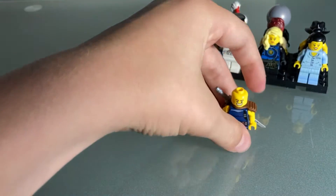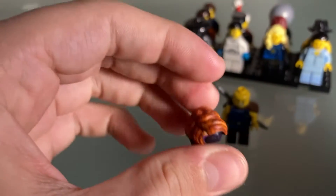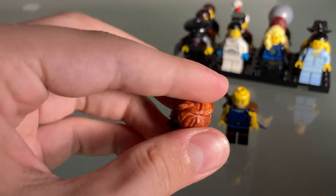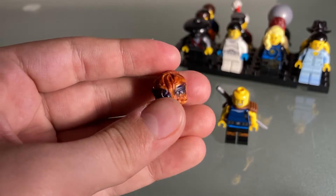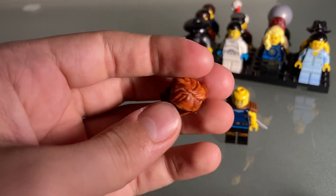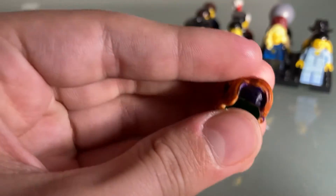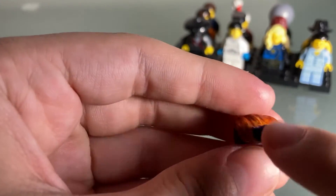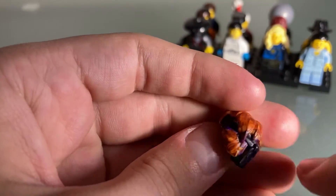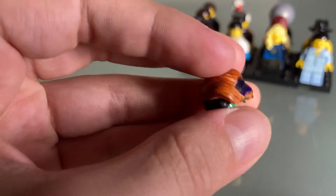Now we have the hair piece — this was a process to make. I took one of my Lloyd pieces, first painted the bandana purple obviously, and then colored the hair. It was so much of a process because at first I was like, I have to make it look perfect, so I put tape over certain parts so I could paint freely. I was trying to size the tape and everything.